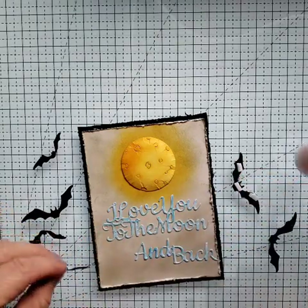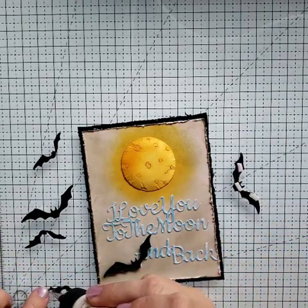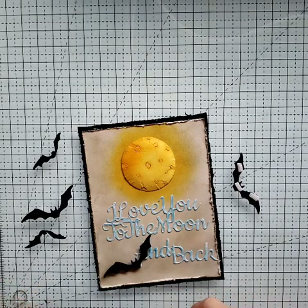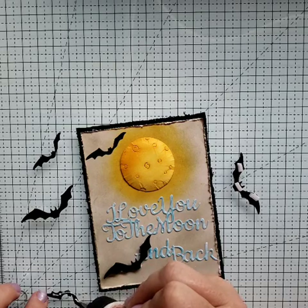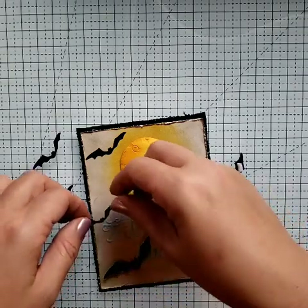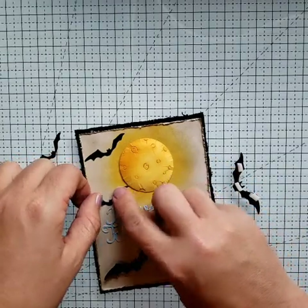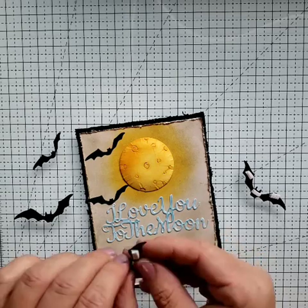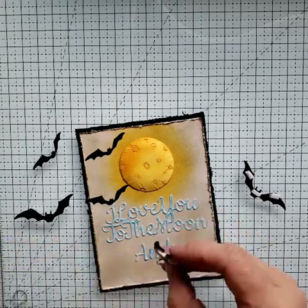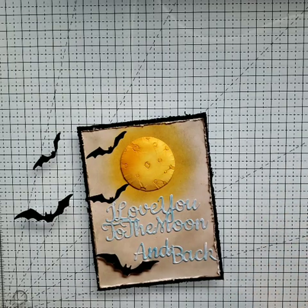The smaller bats I didn't put on pop dots because I wanted to give the illusion that the larger bats were in the foreground more — so they should be bigger, if that makes any sense. Let's get one of our big bats down. Put him right there, him or her, whatever it is. I want one flying across the moon, kind of. I'm going to use five bats on this.